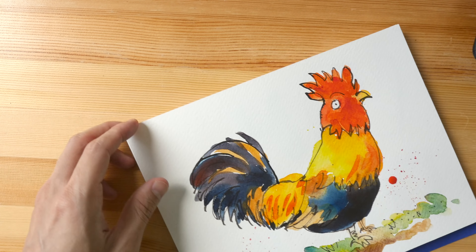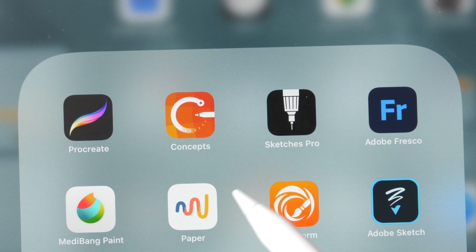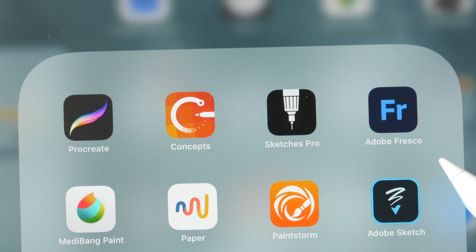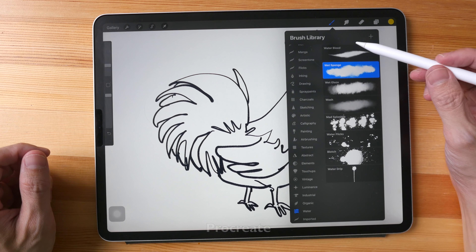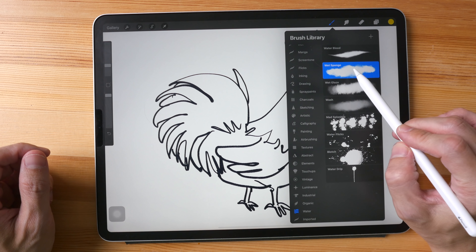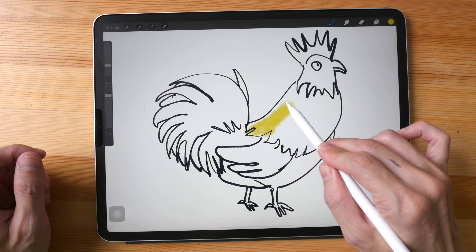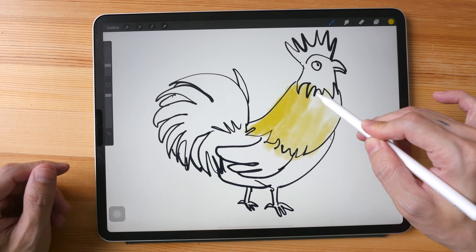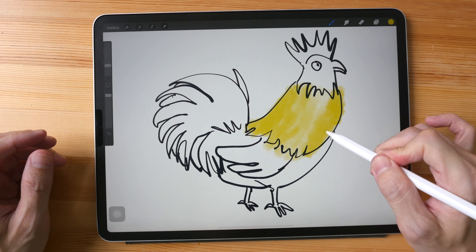The apps that I will be using today are Procreate, Concepts, Tayasui Sketches Pro, and Adobe Fresco. Let's start with Procreate first. I'm going to pick some water brushes — I'll pick the wet sponge and see how it looks. I don't usually paint with watercolor brushes inside apps like this.